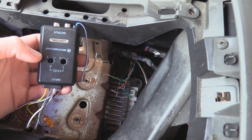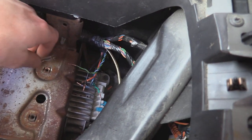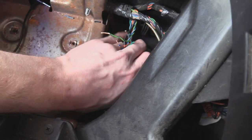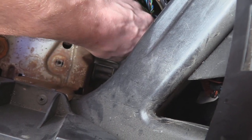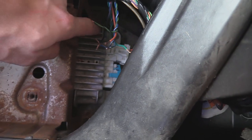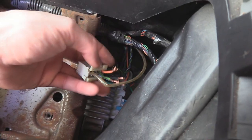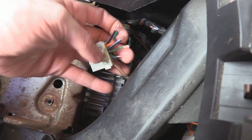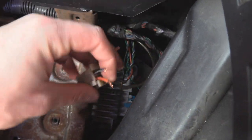We're going to wire in this high-low output converter. The plug you want is right down here — it's the plug on the far right that goes into the factory amp. It's the white one, not the blue one. Take that off and I'll show you what wires are what.